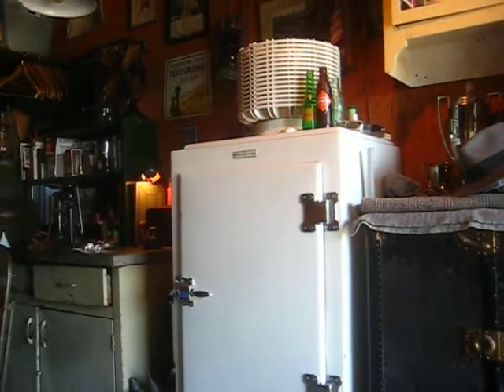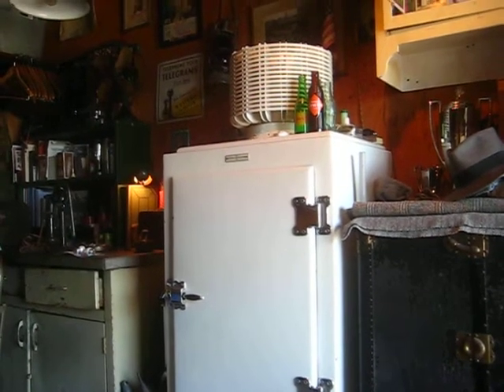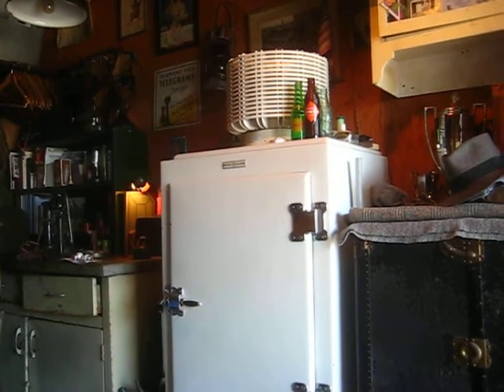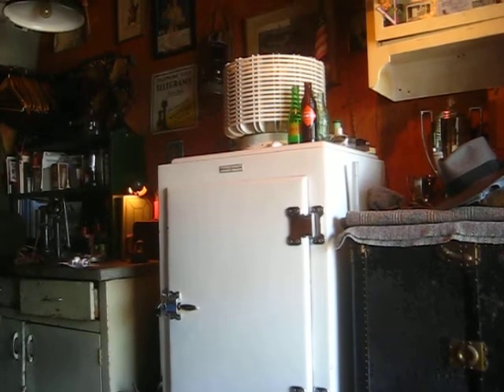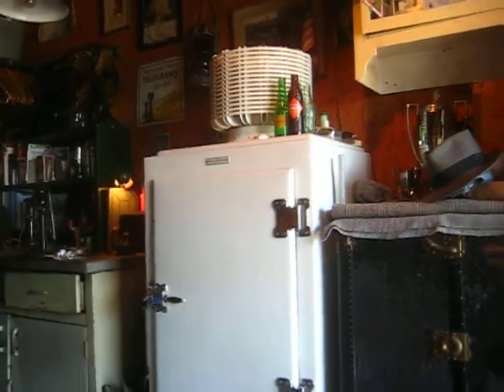If you turn off the machine and let the ice drip off into that glass dish, keeping the door closed, it'll be defrosted overnight and the temperature in the cabinet won't go above 50 degrees, so your food will still be cool and safe to eat.